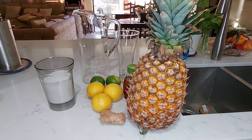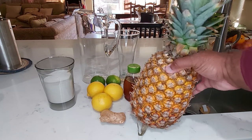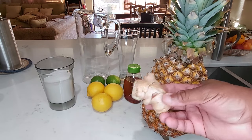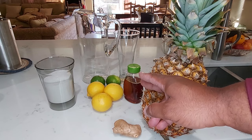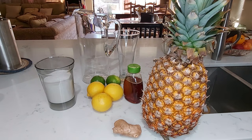Okay folks, for the ingredients, we're gonna need the pineapple here, ginger right here, some honey, sugar, lemons, and limes, and water. Now what we're gonna do, first of all, we are gonna start by running the pineapple under the water and scrubbing it with a scrubber. Wash all ingredients thoroughly, peel the pineapple, peel the ginger at the back of a spoon. Let me show you how it's done.